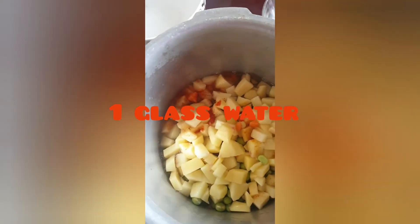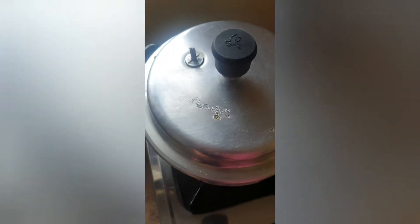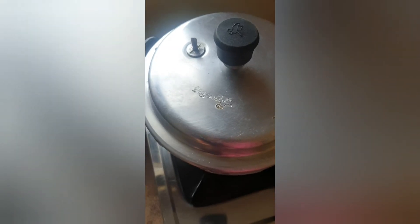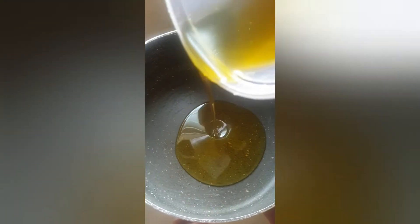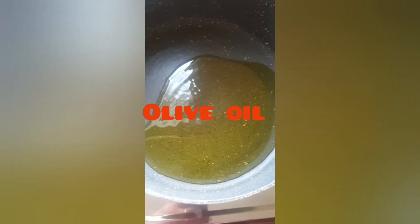When I cook it, I will add a lot of water. After that, let's cook the vegetables well. Now I will add 1 tsp olive oil.